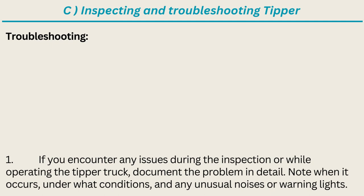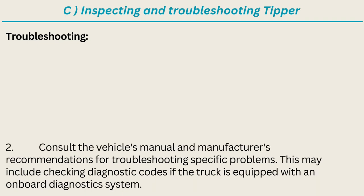Troubleshooting: if you encounter any issues during the inspection or while operating the tipper truck, document the problem in detail. Note when it occurs, under what conditions, and any unusual noises or warning lights. Consult the vehicle's manual and manufacturer's recommendations for troubleshooting specific problems. This may include checking diagnostic codes if the truck is equipped with an onboard diagnostics system.